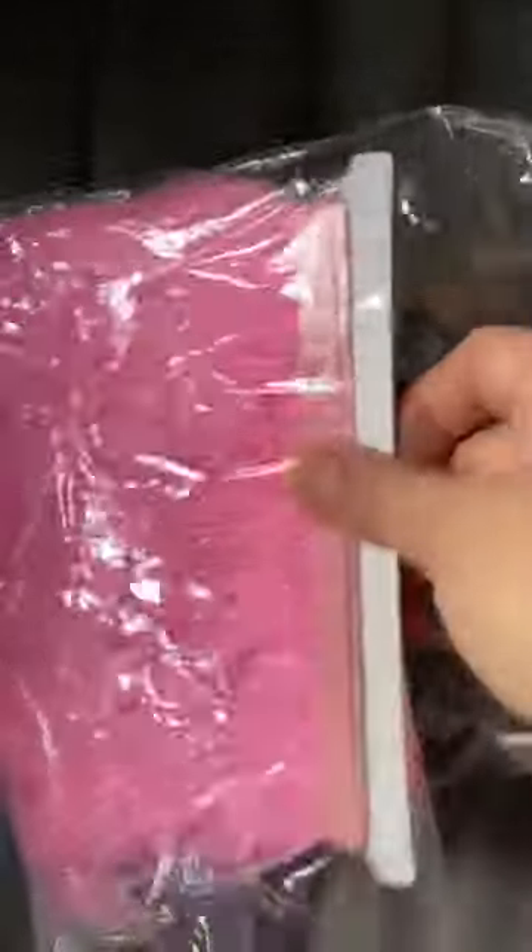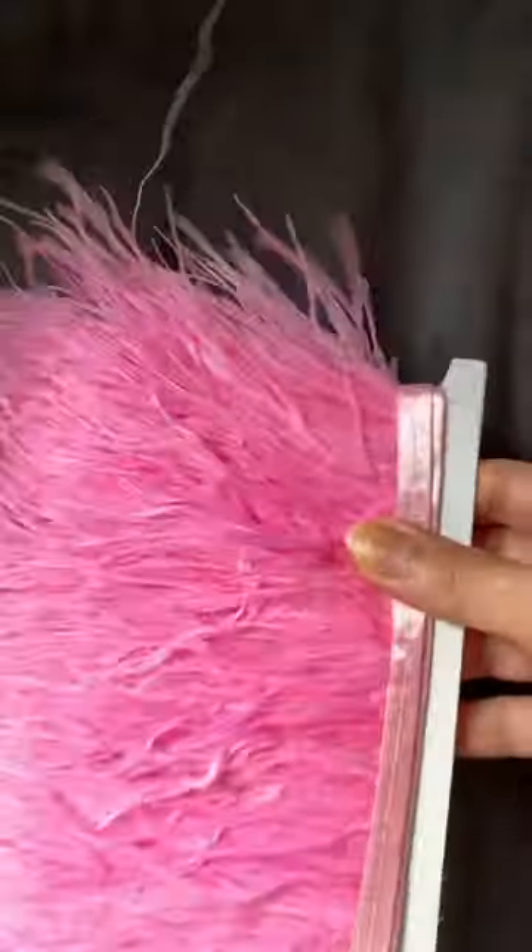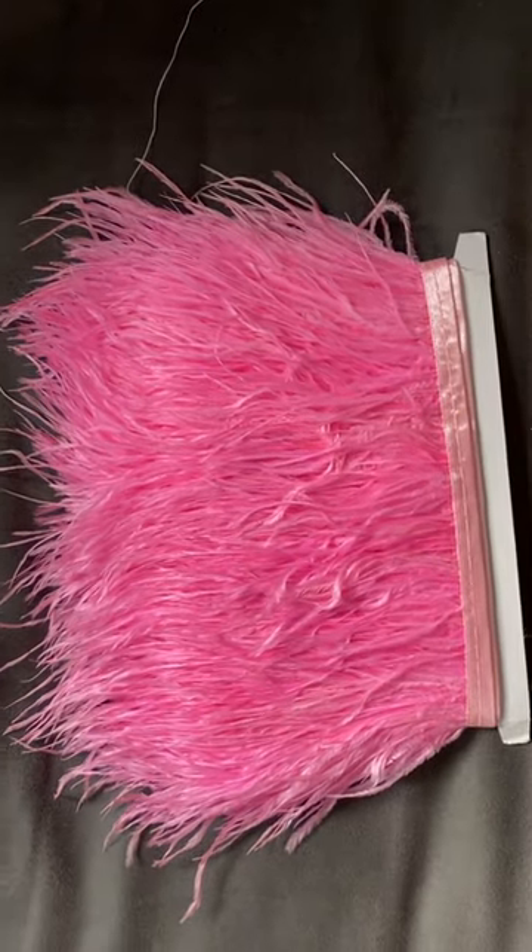I just got these ostrich feathers from AliExpress, and when they arrived, they were a little bit sad.